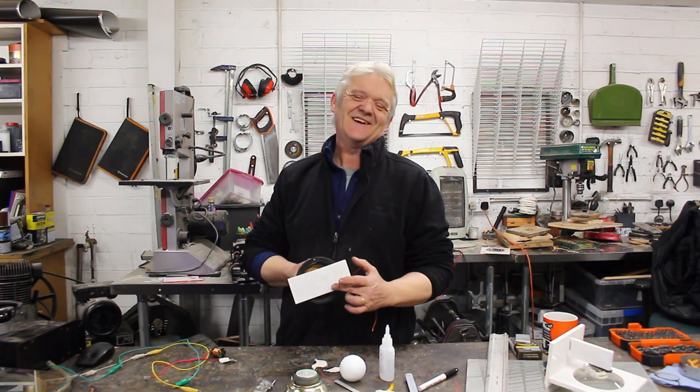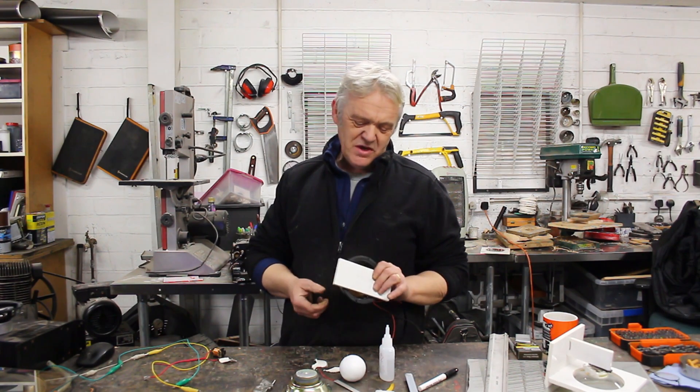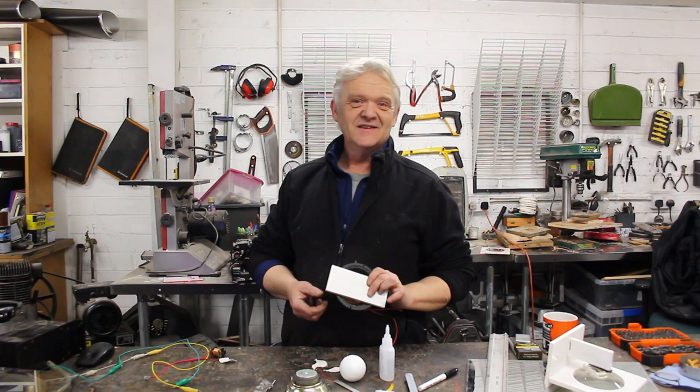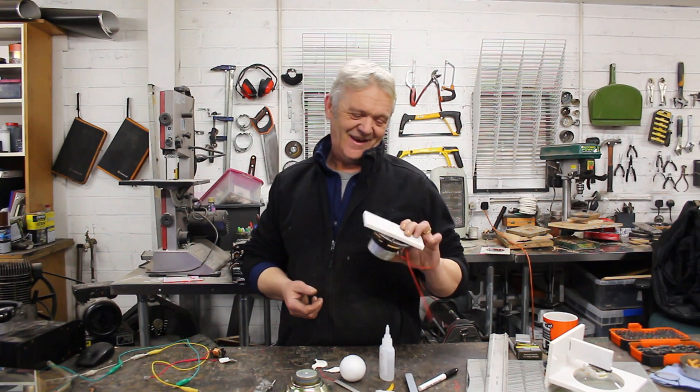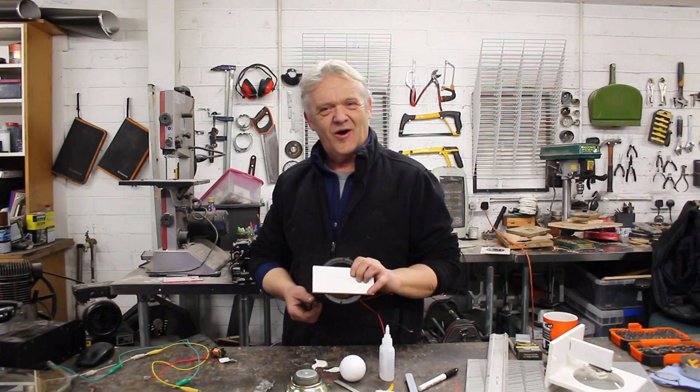And I've made myself an omnidirectional vibrating speaker for all of — a penny? I have no idea how little that cost, it was ridiculous. Certainly wasn't 50 euros. Anyway, let's glue that down and give it a go.